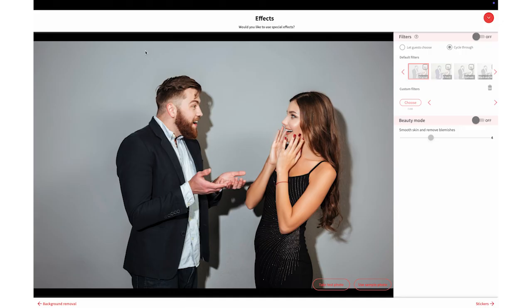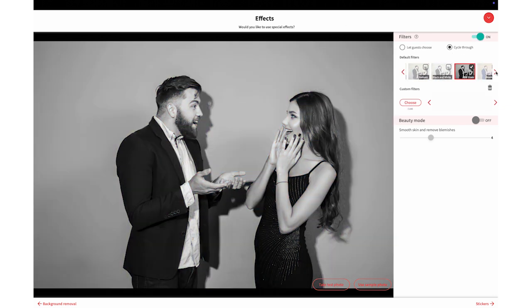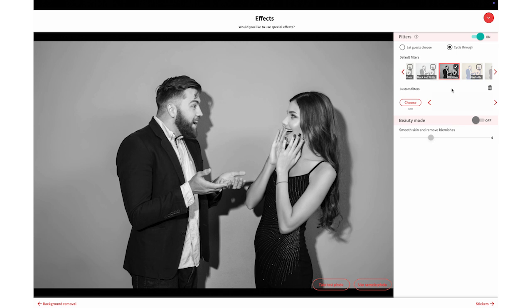Under Effects, we are going to toggle on Filter, and we are going to select BWBlam. Now, if you do select multiple filters here, you can allow your guests to choose which filter they would like, or you can allow it to cycle automatically. You can also set up a custom filter.